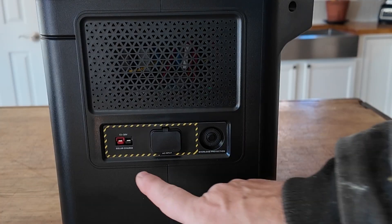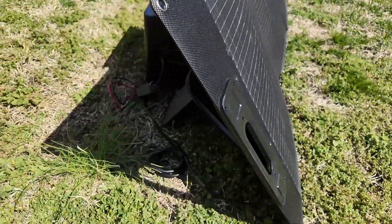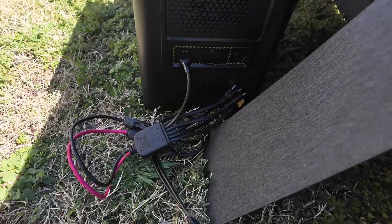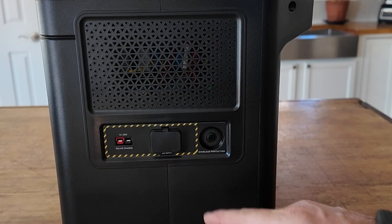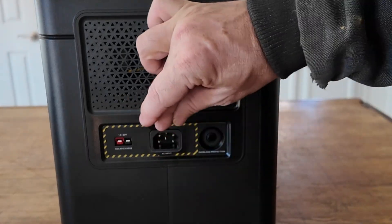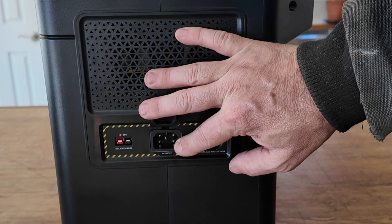On the side of the unit, we've got solar inputs right here — that'll take from 12 to 30 volts. I believe you can also plug this into your car if you want to while you're driving and get recharged that way. And then right here, we've got the primary commercial power plug to recharge this unit.